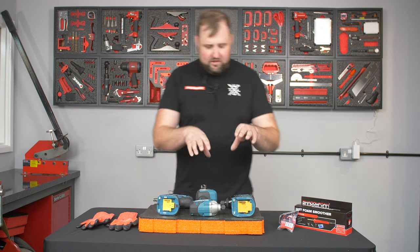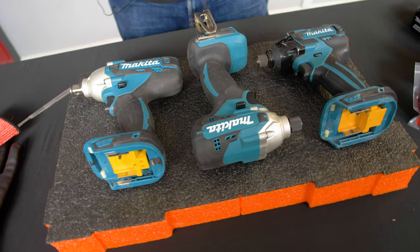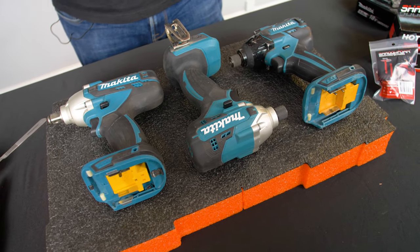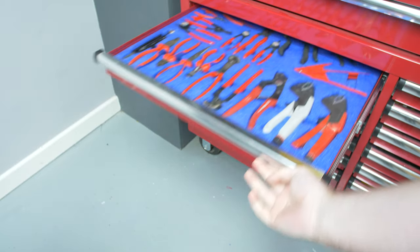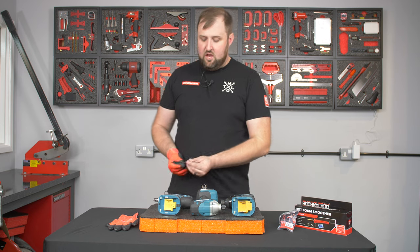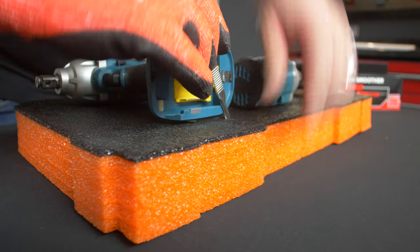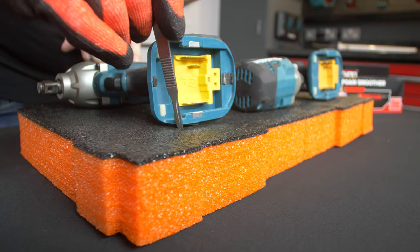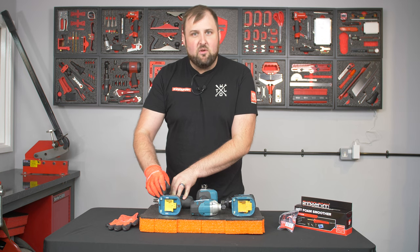The first thing we're going to do is cut these two impact drivers and this half inch impact driver into this orange 50mm insert. If you're new around here, Shadow Foam is a cut and peel grade of foam that makes it dead easy to organise tools and equipment. All you have to do is place the item where you want it to go, cut around it with one of our scalpels which comes in our cutting kits, and then peel back layers.